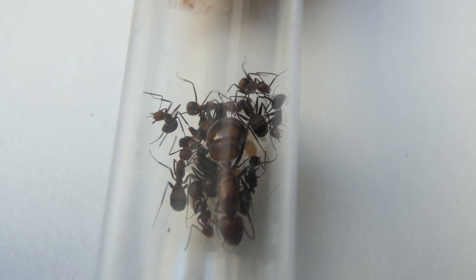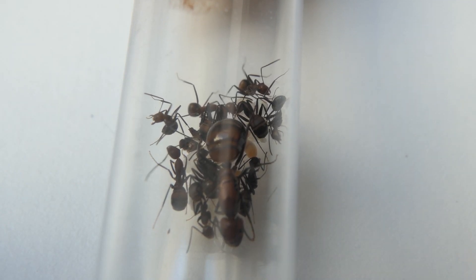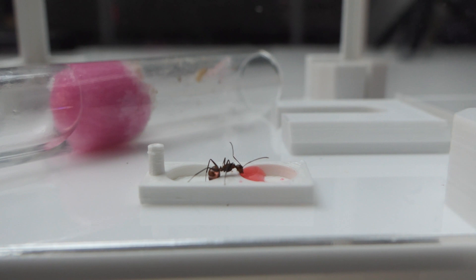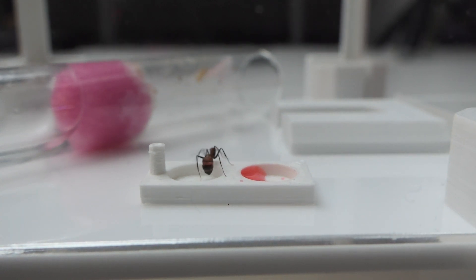Time for another Camponotus nicobarensis update. The last time you saw my Camponotus nicobarensis they had a few workers and a nice pile of brood. Now they have a brood pile you won't believe. Stay tuned to see how the colony has progressed.